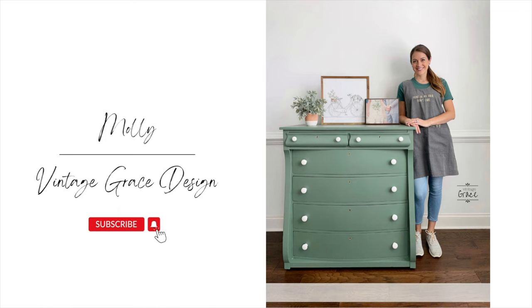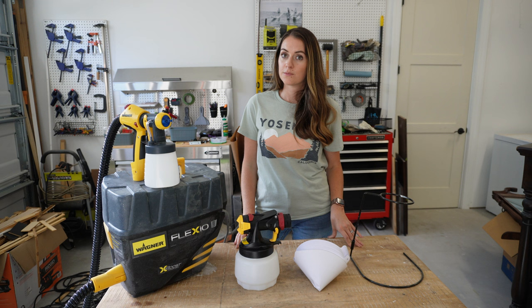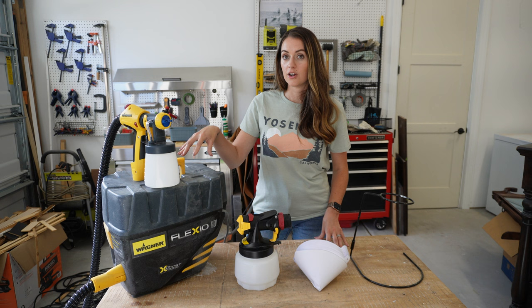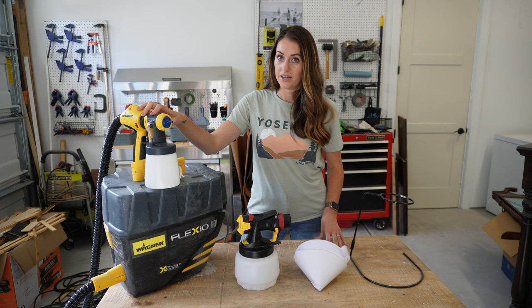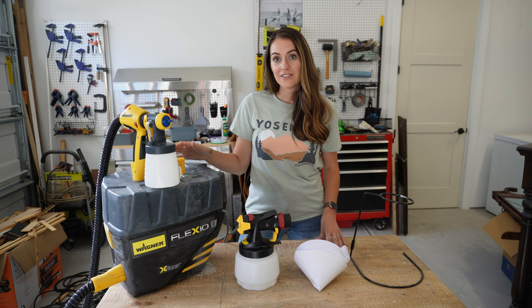Hey, welcome back to my channel. I'm Molly from Vintage Grace Design. If you're new here, I'm a furniture refinisher and DIYer. In today's video I'm going to be going over spraying for beginners, so if you're interested in learning how to use a paint sprayer, this video is for you. I'll cover the equipment, how to assemble and disassemble, how to operate the machine, and I'll also show you how to clean it at the end.